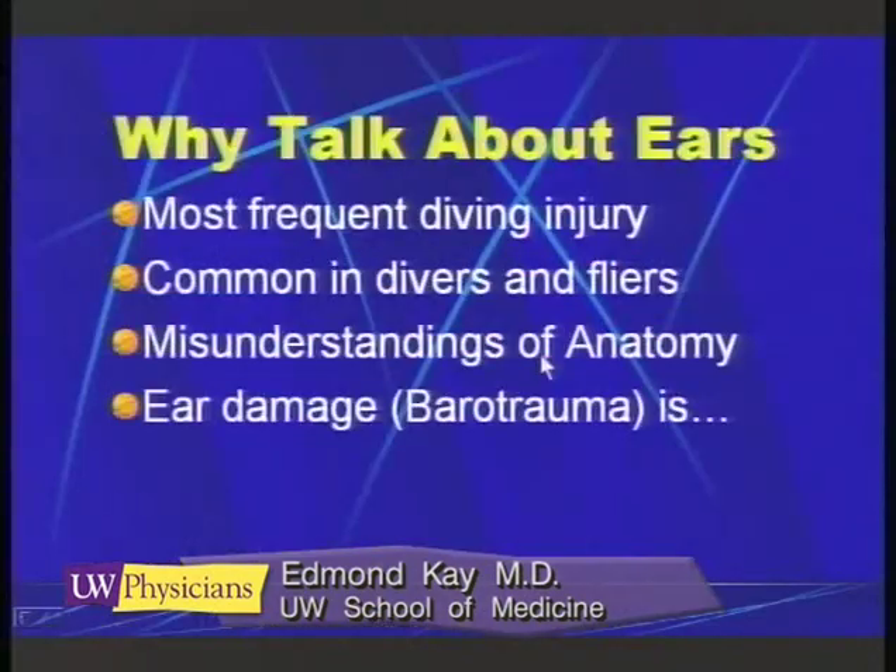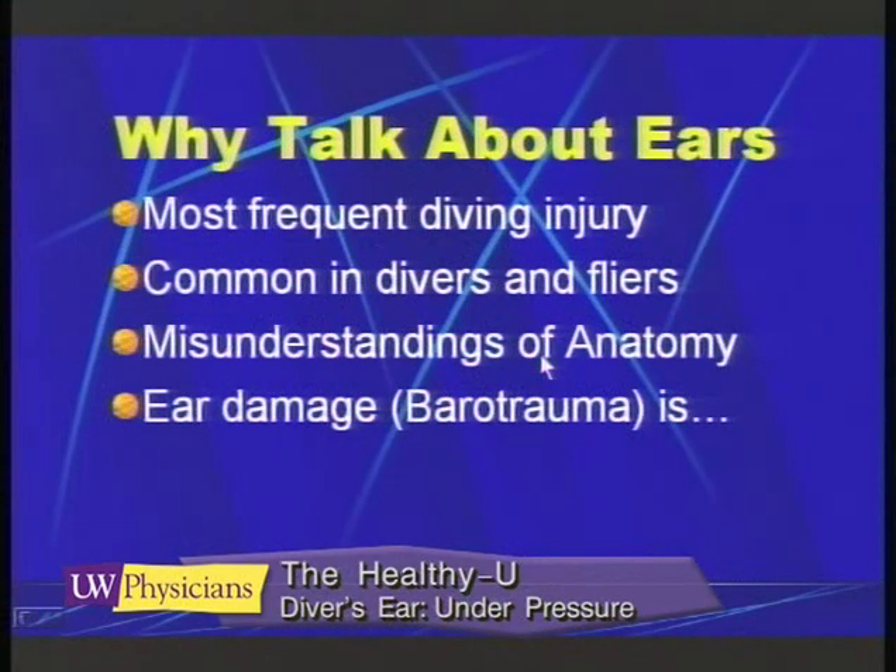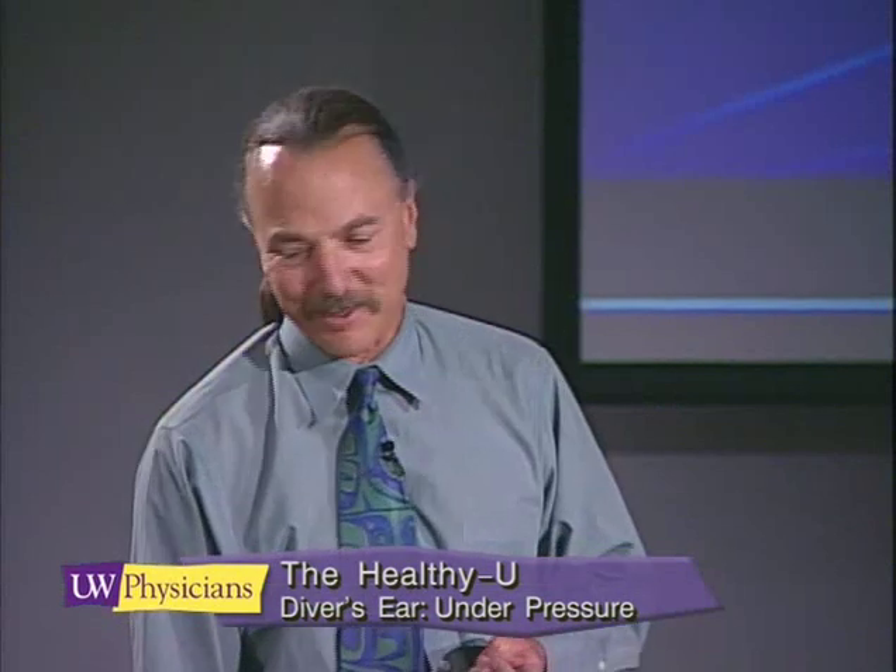Part of the problem is due to misunderstandings of anatomy. A lot of people have a difficult time clearing but they don't quite understand why, so I'm going to be talking today about middle ear equalization under pressure. I've been diving for 30 years and here in Seattle as a physician in family practice for 20 years.